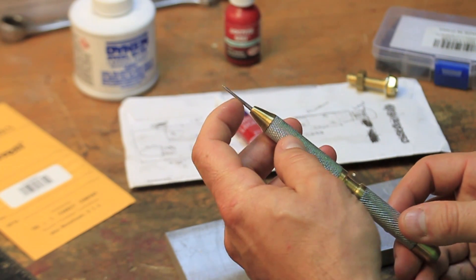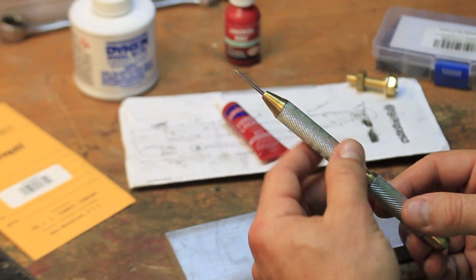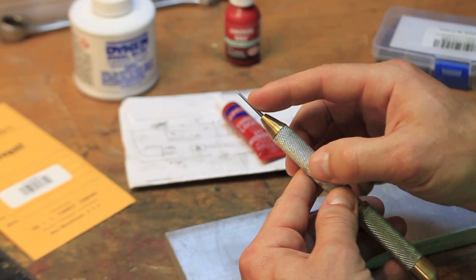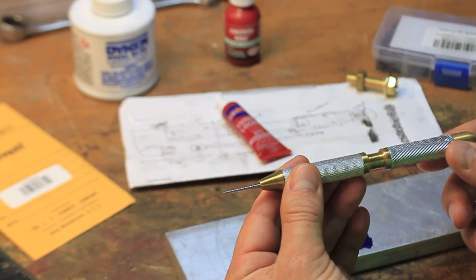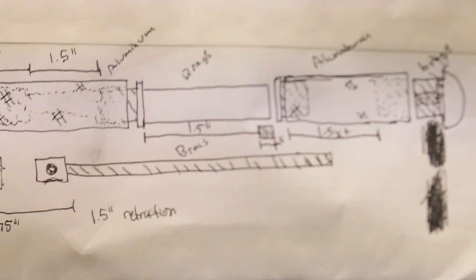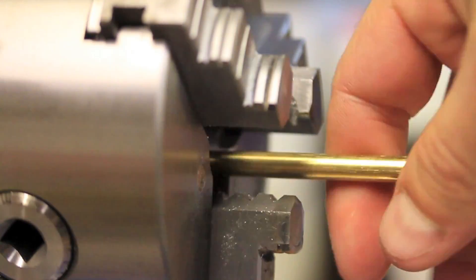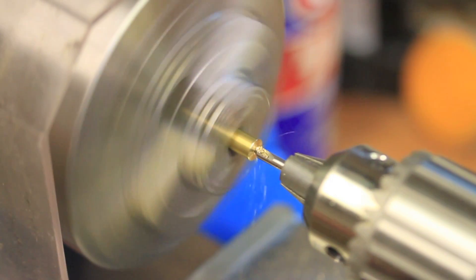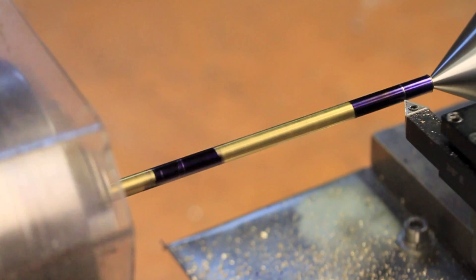I did try to blue the steel tip for some added color but it ended up covered in black soot and I just polished it again. I put a clip of how I tried to blue it at the end of the video in case anyone can tell me what I did wrong. As always, I hope you enjoyed this video and thanks for watching!